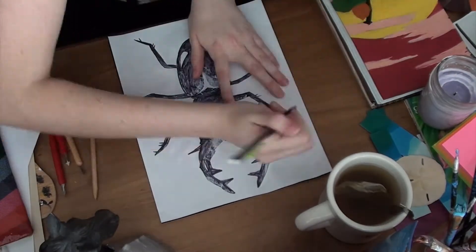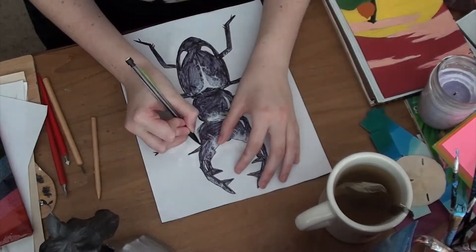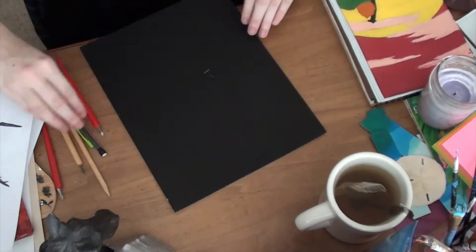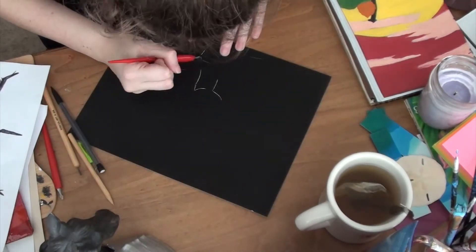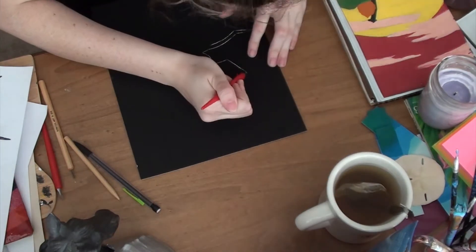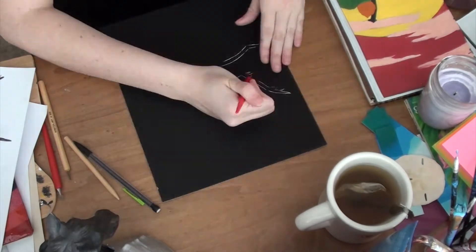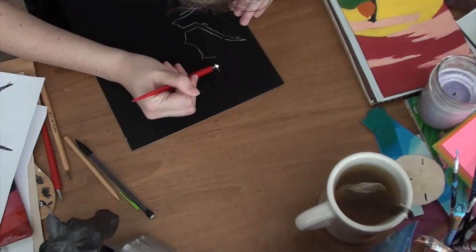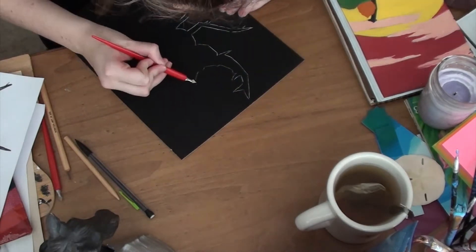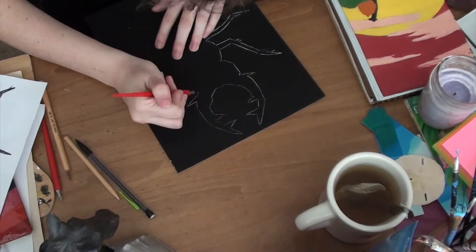So this is scratchboard. I really like doing scratchboard. It's a little bit difficult because you can't erase anything — every single mark you make is there no matter what. But I think that kind of adds to the fun of it. The first thing you do is take an image you want to put on the scratchboard, go over it in pencil outline, and it leaves a very faint outline of whatever you want to draw. Then you just go over it and add your highlights and stuff.